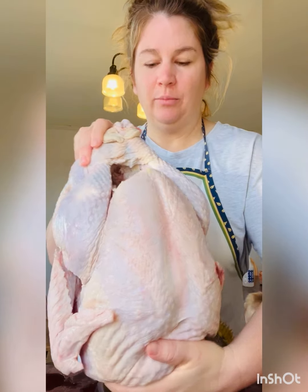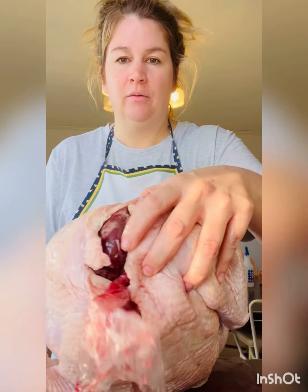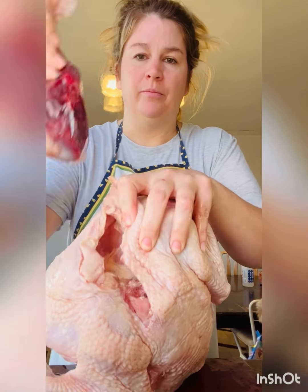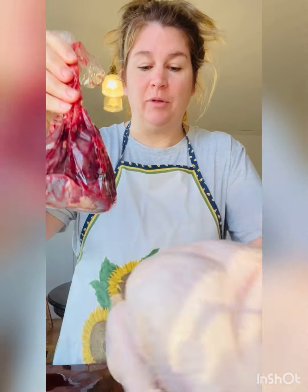They wrap the legs here with the skin so it stays in the nice shape that you want for your presentation. They put the giblets inside of the turkey right here. I'm going to cook the giblets up and add that to the stuffing that I'm going to stuff the bird with.